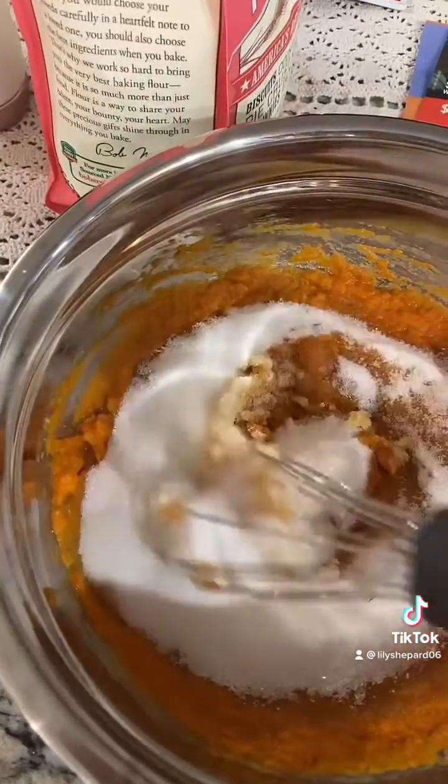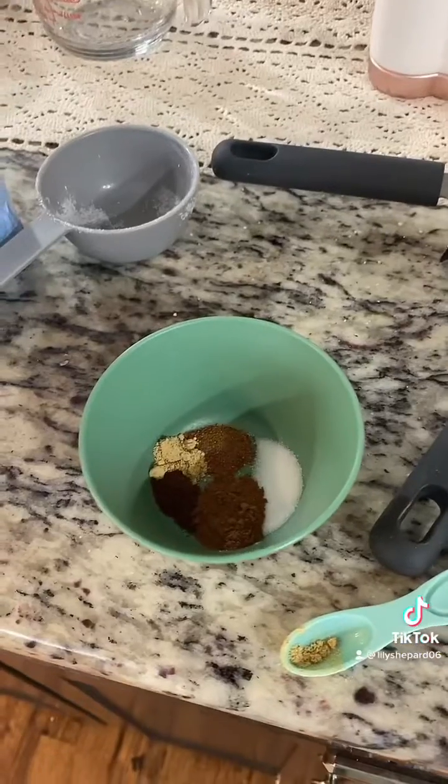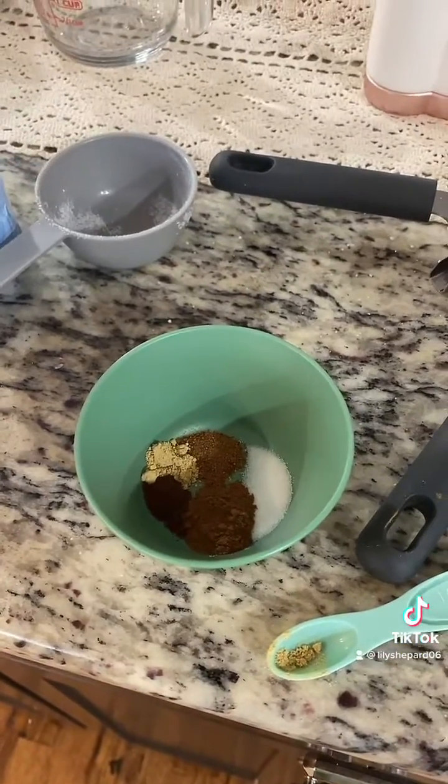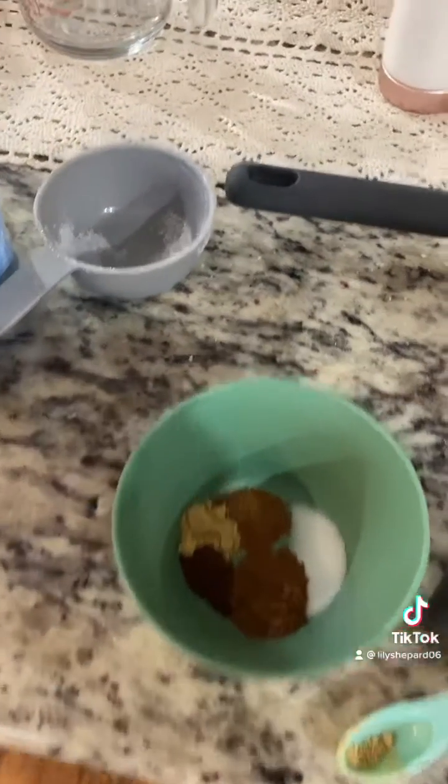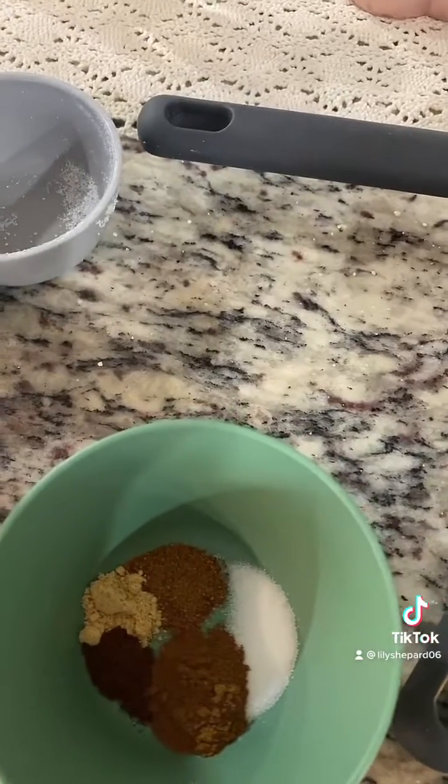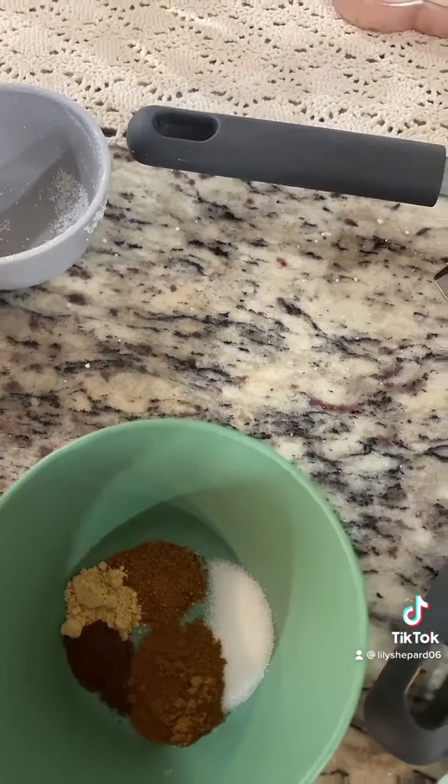Now we're going to mix in the sugar. Here are my spices: I have salt, nutmeg, cinnamon, ground ginger, and ground cloves.